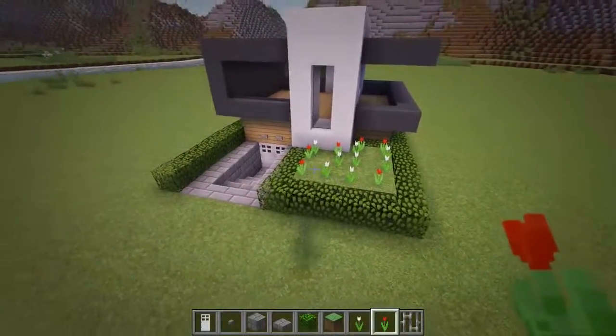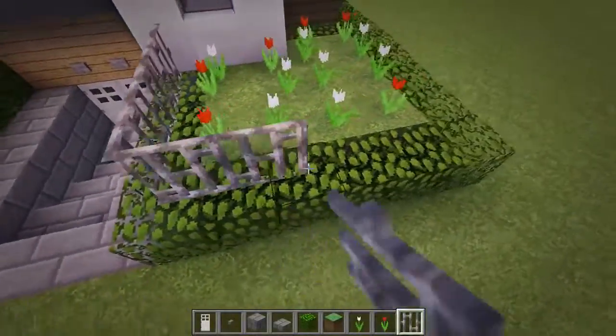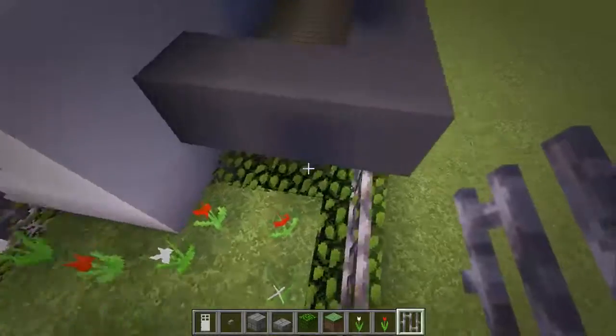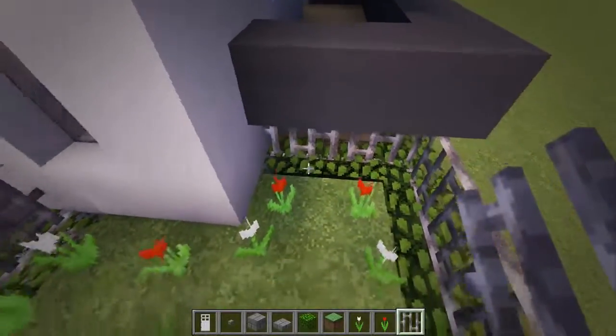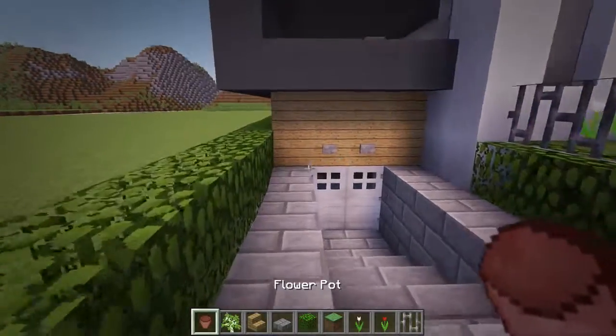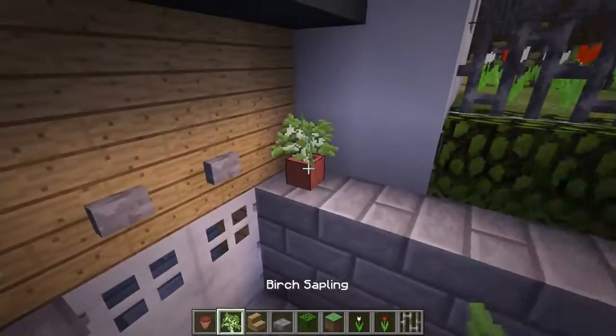And then around this flower bed, let's add an iron bar so we have a fence. I'm also going to add some flower pots with saplings around the building starting from the sides of the entrance and then also on the balcony besides the windows with a bench in between them.